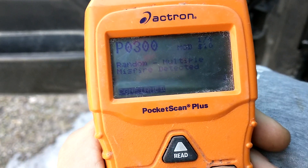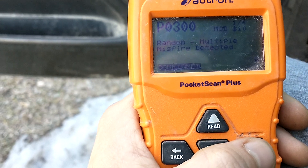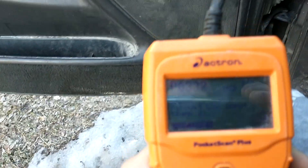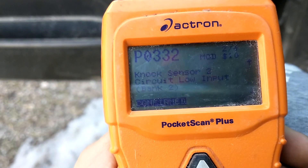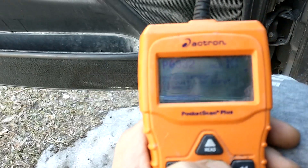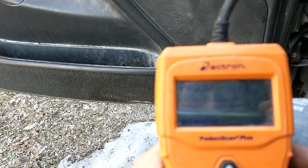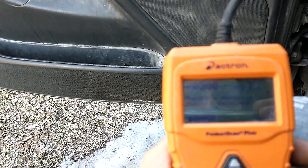The first one we're going to be looking at here is the P0300 — random multiple misfire. Confirmed. The second one is P0332 — NOx sensor 2, circuit low input, bank 2. So this one's suggesting that the NOx sensor circuit is low.